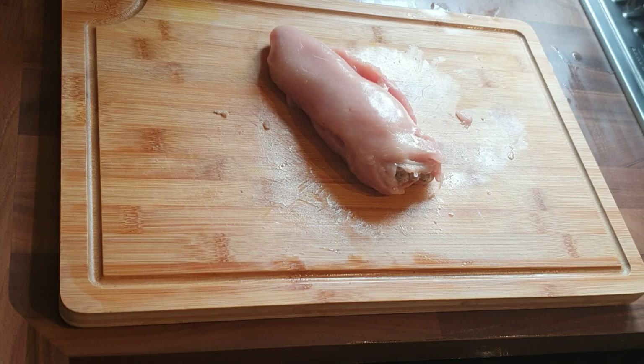What I am going to do is just salt and pepper the top to give it a little bit of flavour.